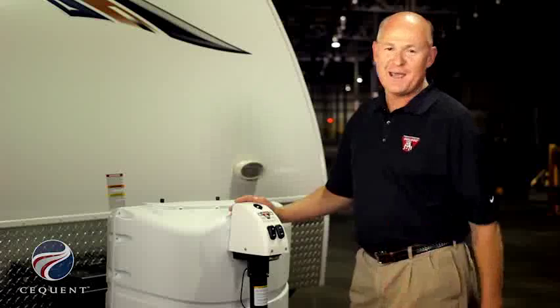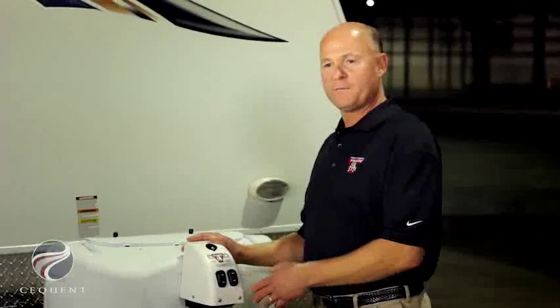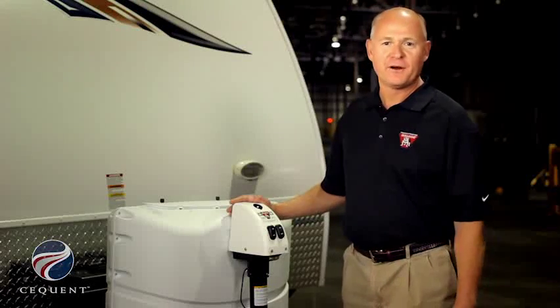If you're someone who likes to camp every weekend, the Bulldog 3,500 pound powered A-frame jack is the ideal product for you. You'll spend less time setting up your camper and more time enjoying your weekend.